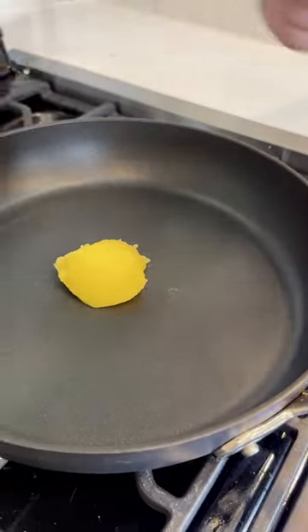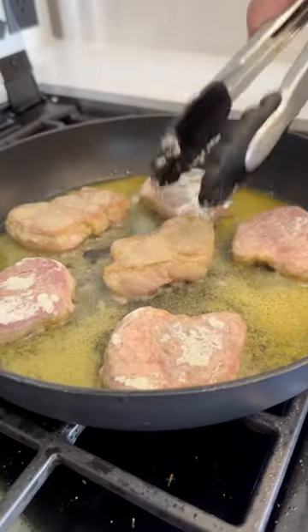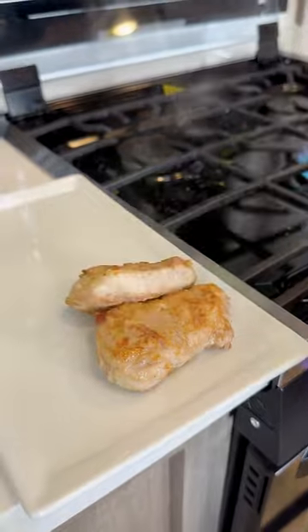We're going to add some clarified butter to a pan, then add our pork medallions to the pan. Get them hot and sear for about four minutes on each side, then set them aside and add our apples.